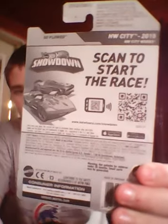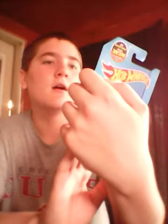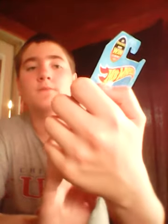On the back there's the normal stuff — the Hot Wheels Showdown app, scan codes, and extras. It's from the Hot Wheels 2015 City Works segment. Over here it has the name So Plowed, and some other details including that it came from the G case.